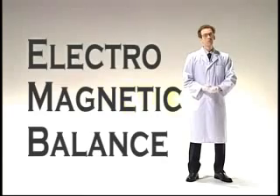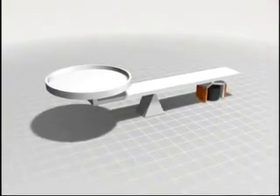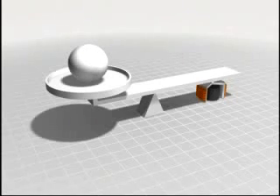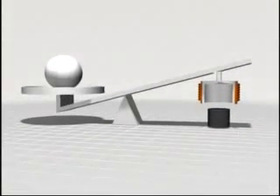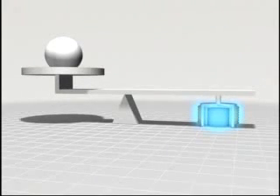Today, most scales use a well-established electromagnetic balance method, both for its stability and its precision. The basic principle of electromagnetic balance is like the lever and fulcrum structure shown here. When the item to be weighed is placed at the force point, the action point moves. This movement is detected by the position sensor, and electromagnetic force is used to balance the force point and the action point. The weight value is then determined based on the amount of current required.